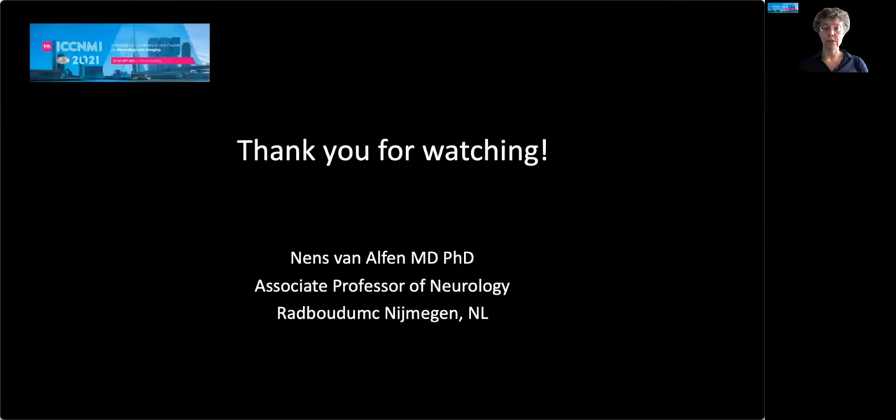Thank you very much for watching this upper extremity anatomy session. I hope you enjoy the rest of the conference.